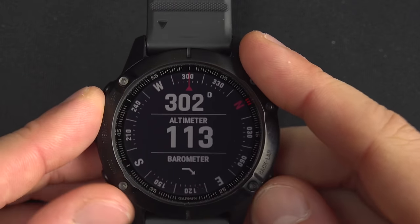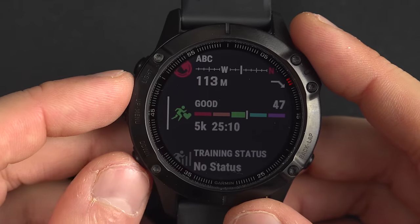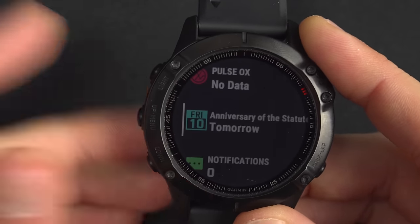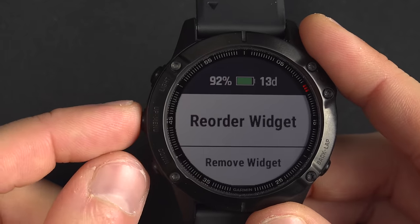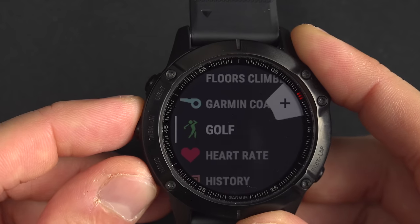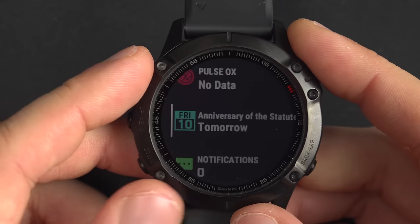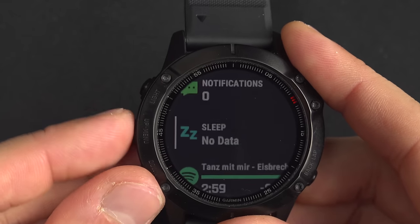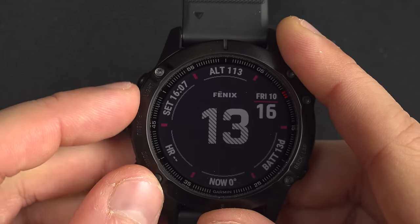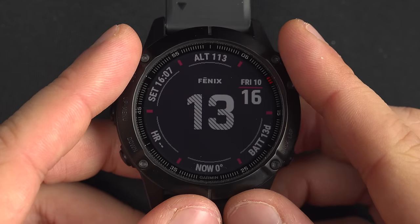There are other widgets available too — steps, and many more. If you press and hold the menu button and go down to 'Add Widget', you have quite a few options to choose from. You can also reorder widgets by pressing and holding the menu button and selecting 'Reorder Widget'. That's up to you to personalize this page as you wish.